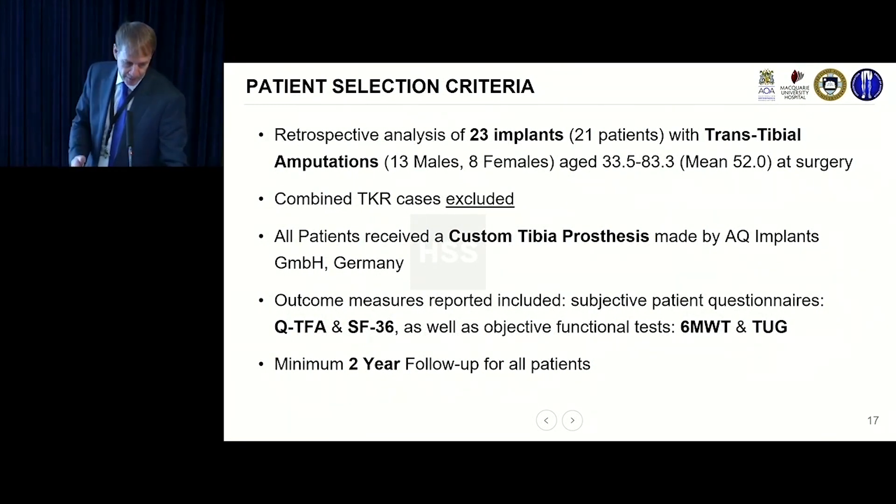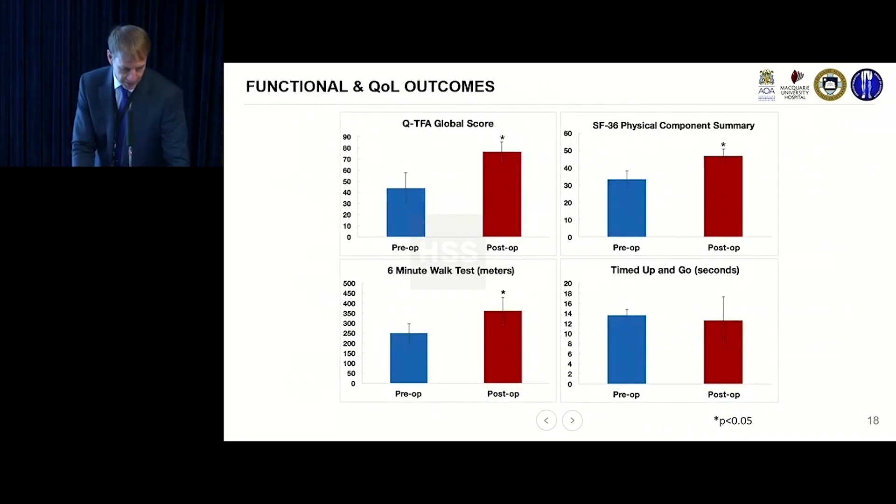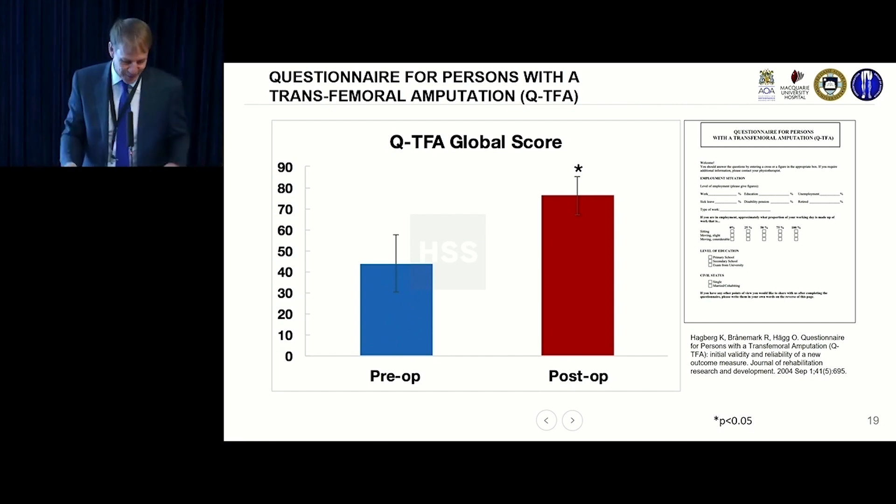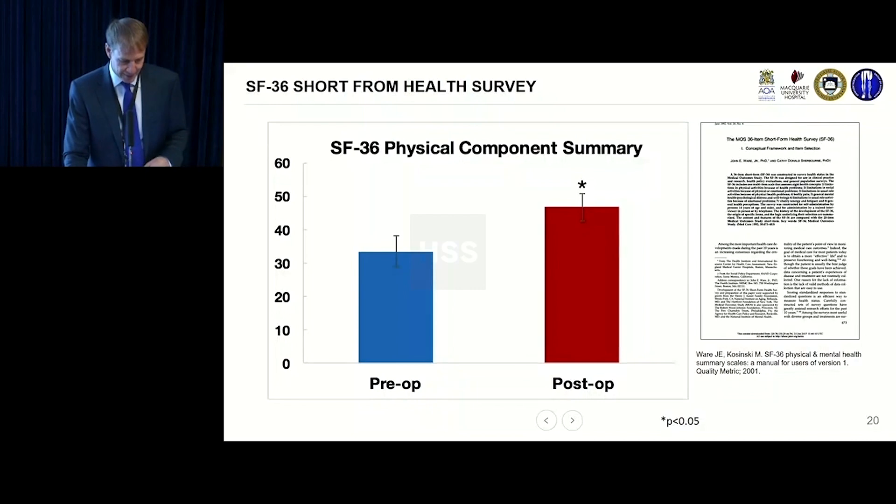We put together data based on about 23 implants in 21 patients with a minimum two-year follow-up. We looked at the QTFA score, which doesn't strictly apply since it's a patient-reported outcome for transfemoral amputees — we need to develop one for trans-tibials. We also used SF-36. Patients are substantially better — dramatically improved on patient-reported outcome measures. The SF-36 is also significantly better, satisfying the minimum clinically important difference of 10 points.